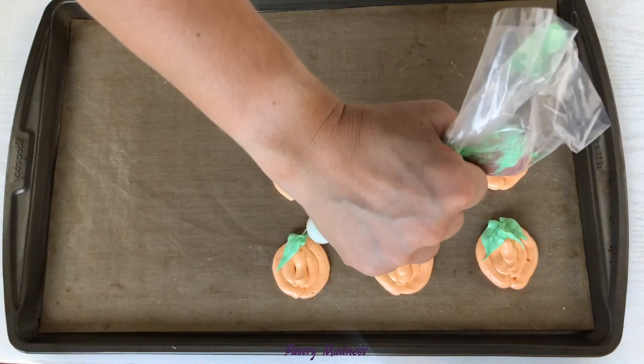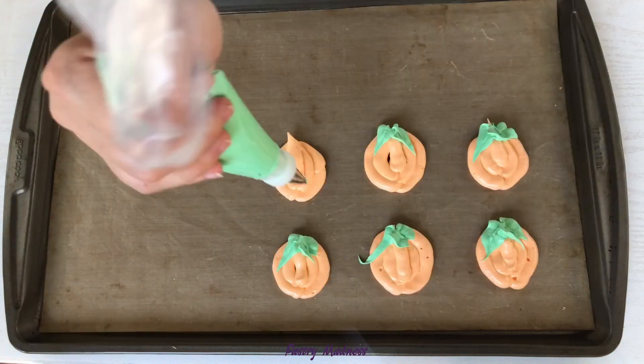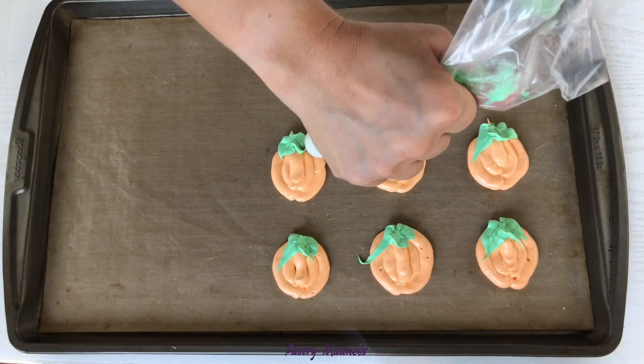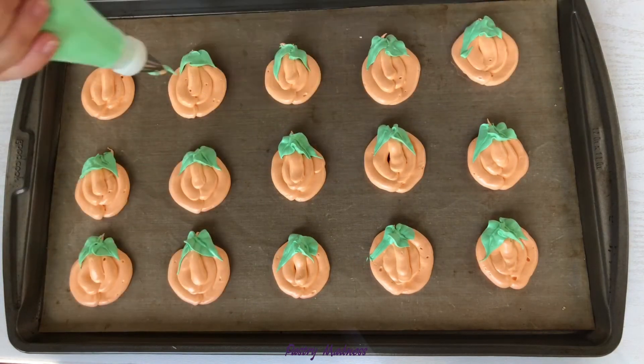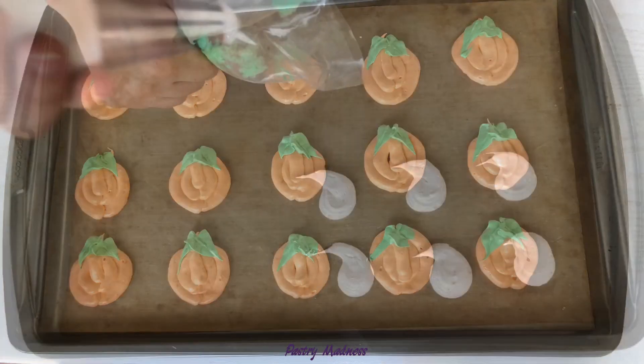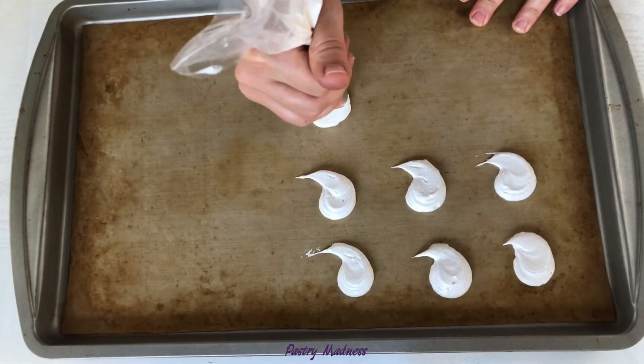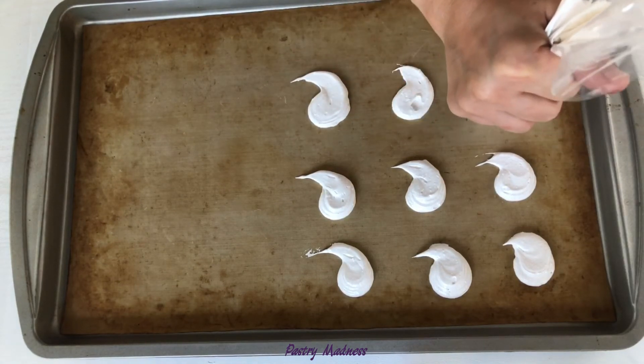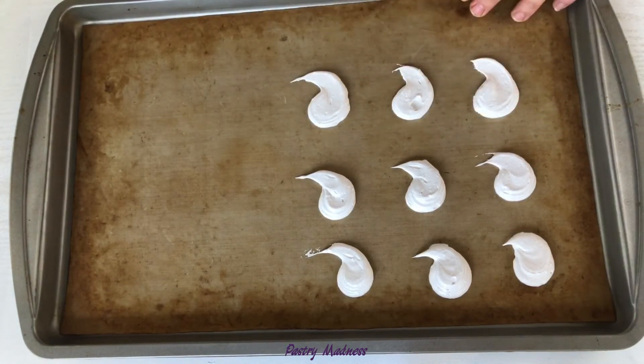Add two green leaves to each pumpkin for a finished look. Add the white meringue into a piping bag fitted with an extra large plain piping tip. Press a little bit of meringue in the center and move down like a comma mark to shape the ghosts.